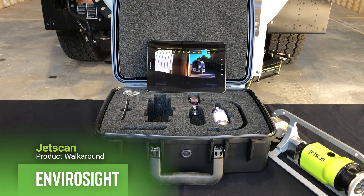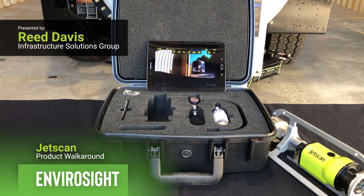There's a lot more detail that we can't cover in this video strictly due to time. If you're interested in learning more about JetScan or any other EnviroSight video product, or more information about the phase assessment strategy for sewers, you can contact EnviroSight.com, schedule a demo, or simply ask a question. Thank you for your time. I'm Reed Davis with Infrastructure Solutions Group — until next time.